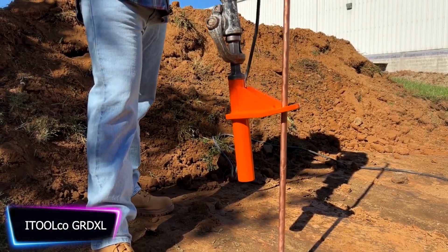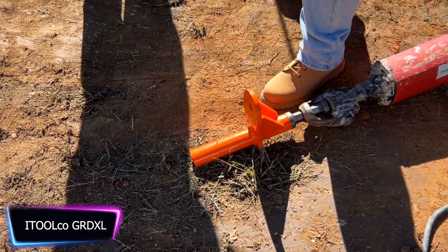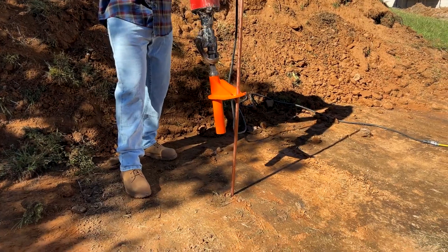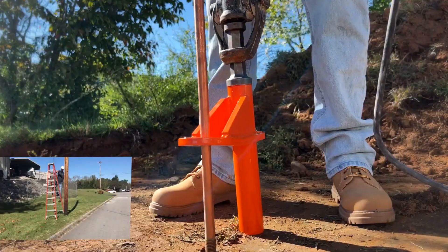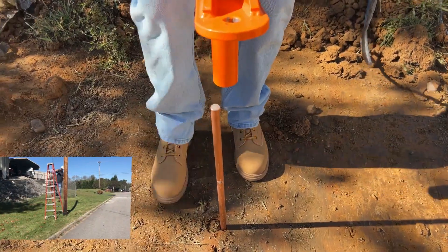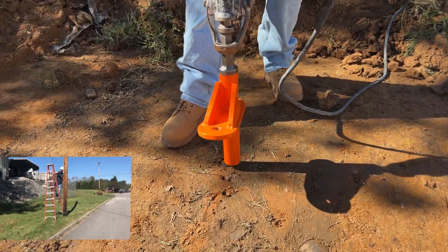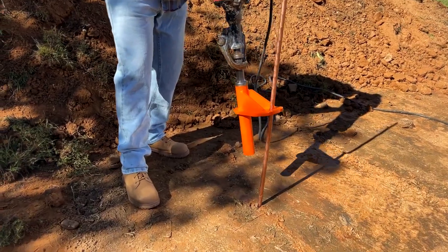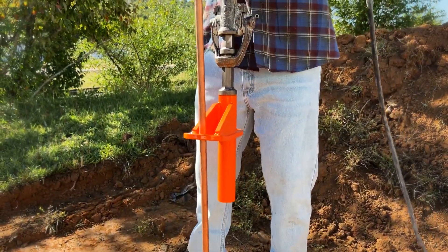For anyone who works with ground rods, the iToolSeal Ground Rod Dog is a game changer. This innovative tool allows you to easily and quickly drive 1/2-inch, 5/8-inch, and 3/4-inch rods into the ground. You can drive a rod down to the desired depth in under a minute. One of its most important characteristics is its ability to lock into a hammer drill.